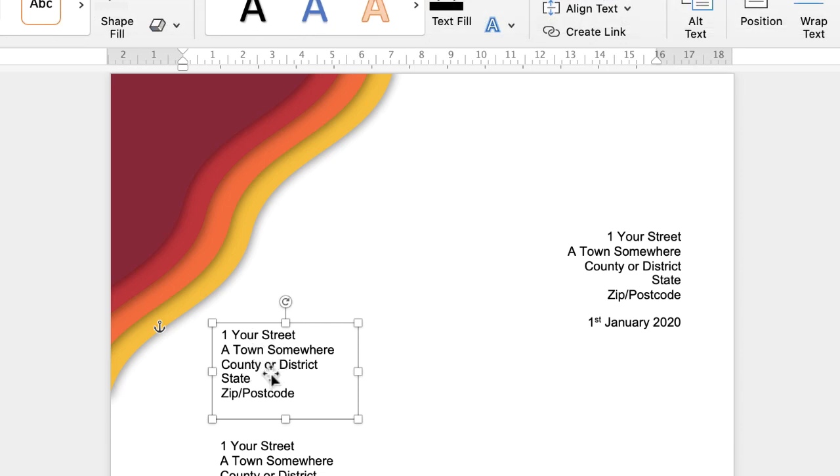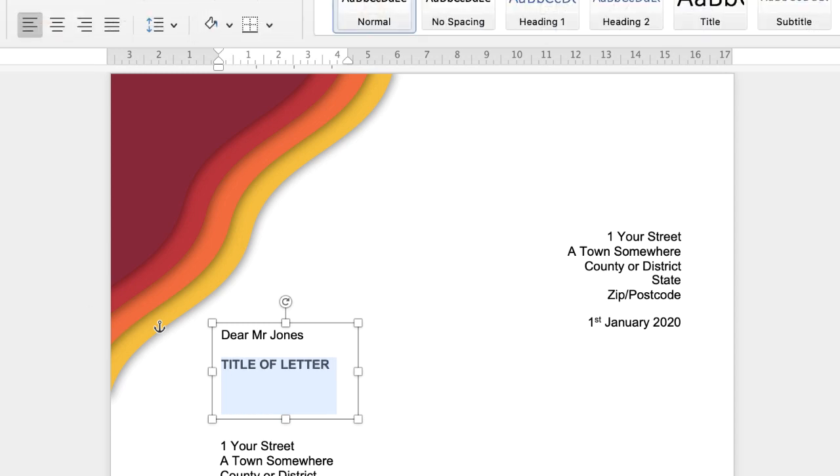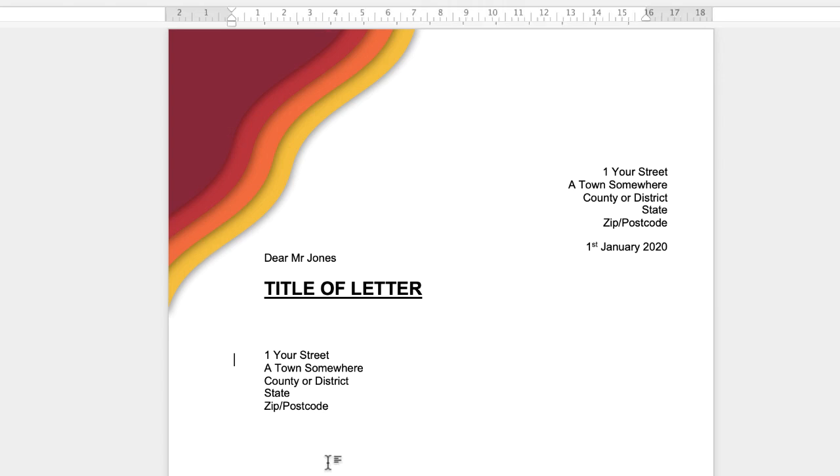In this text box, double-click again, Command and Control+A to highlight it. Go to the Home tab — I'm going to put this in bold, underline it, and go up to the Increase Font Size tool and just click on it a number of times until I'm happy. And I'm just going to stretch out that text box.